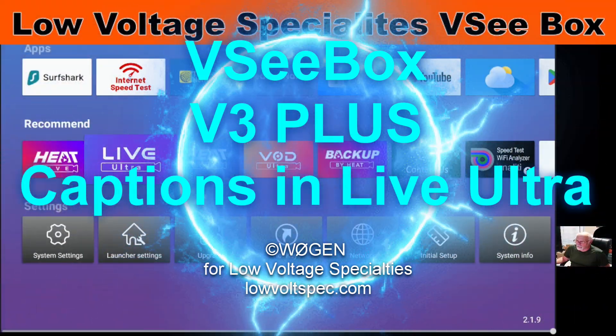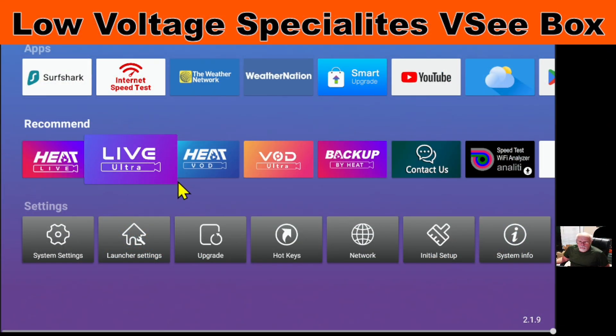I'd like to share how we can see some closed captioning. Closed captioning is available on Live Ultra, so let's go into Live Ultra and I'll demonstrate for you how that works.